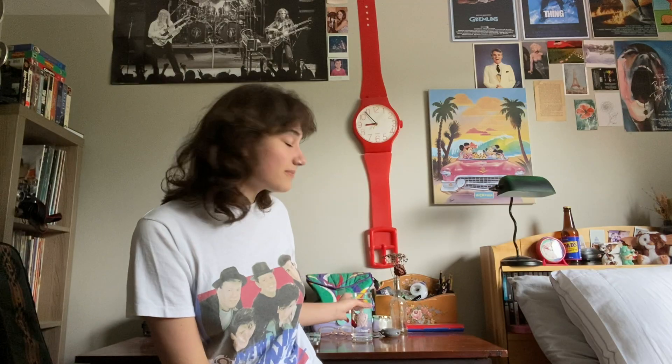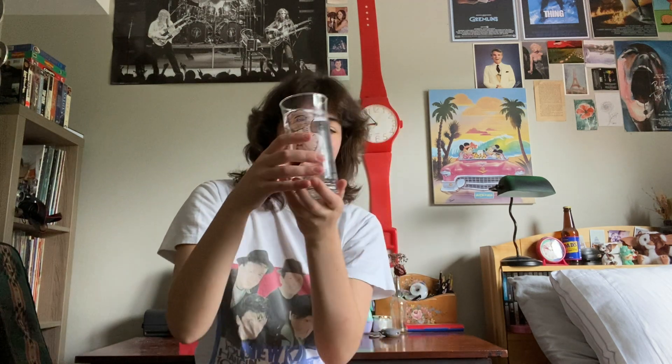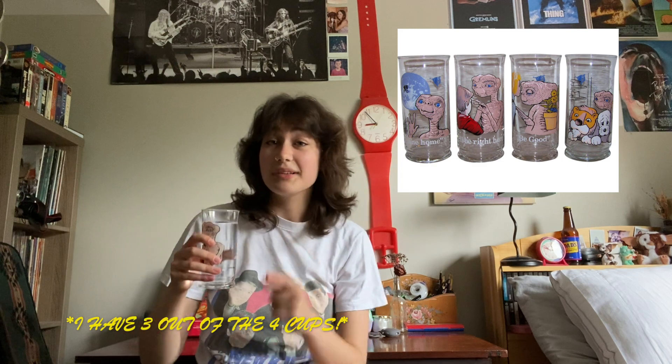Another thing I'd love to mention — this ET cup is from, I think, 1982 or 1983. It's an ET cup and it is from Pizza Hut, a Pizza Hut collector series limited edition. So I have it now. We will change into something with a little more pizzazz.